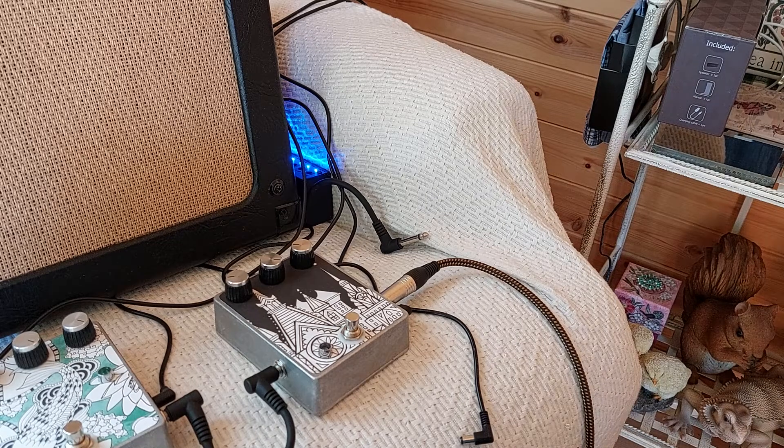Here's a look at the Red Llama Anniversary clone. It's a really nice sort of grainy overdrive. It's got like a thick, gritty, sawtooth kind of sound to it.